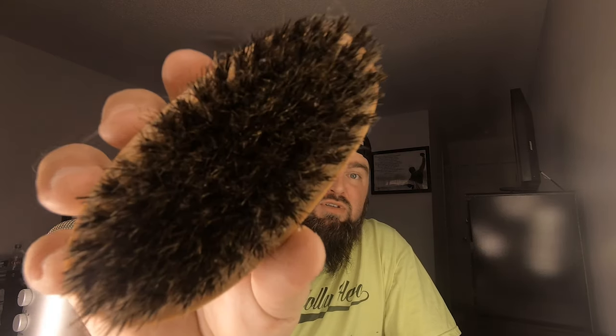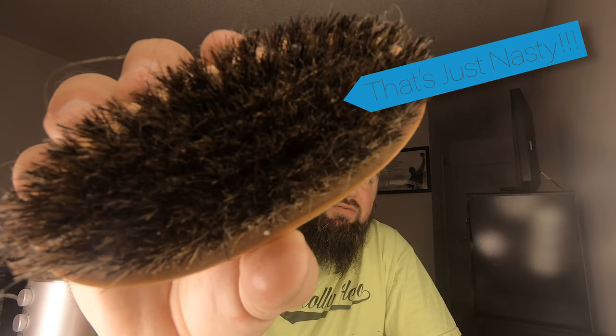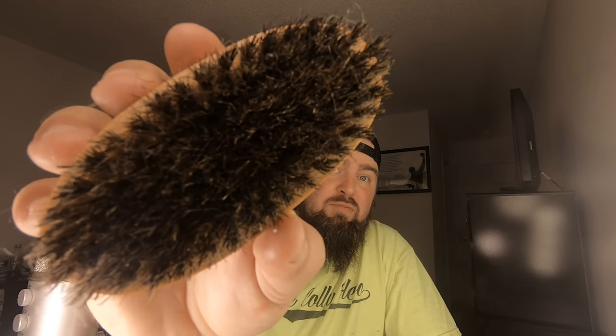When I say consistency, I've got this one that I use all the time — it's not as firm as a boar hairbrush. Then you've got some that are really hard. This is the one I use every day. If you can see that, it's got a lot of gunk, a lot of hair, a lot of buildup from product in it.